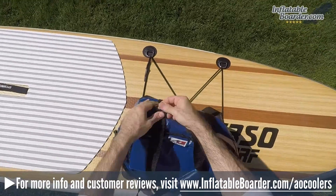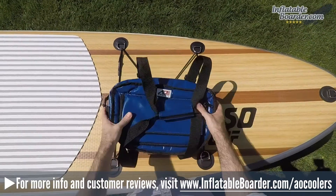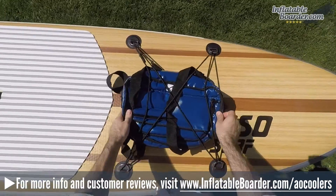The company's lineup currently consists of coolers in six different sizes and a wide variety of colors and materials. In this AO Cooler SUP Cooler review, we'll go over the design and top features, materials and construction, warranty, total capacity, and more.